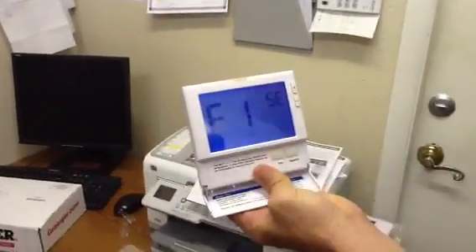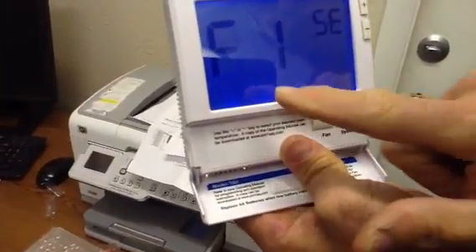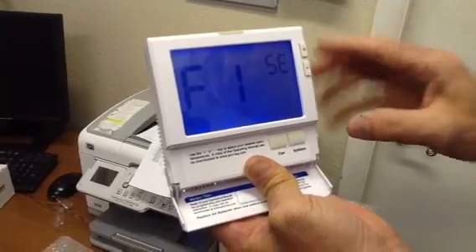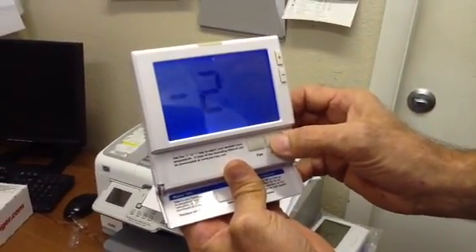Now we're going to talk about filters. This is hours — so every time this unit is on for 200 hours it will come on, so we're actually going to change that. I recommend about 100 hours and it changes in 50-hour increments. So once you get that set, you're going to hit system.